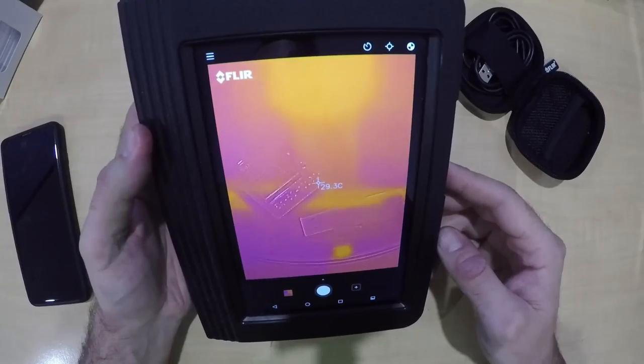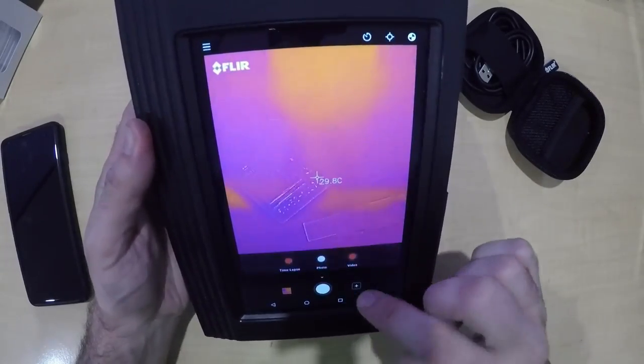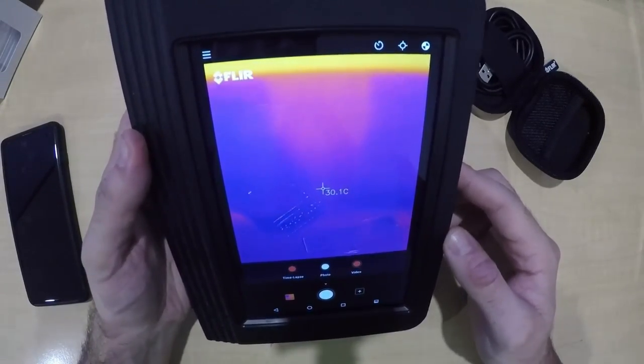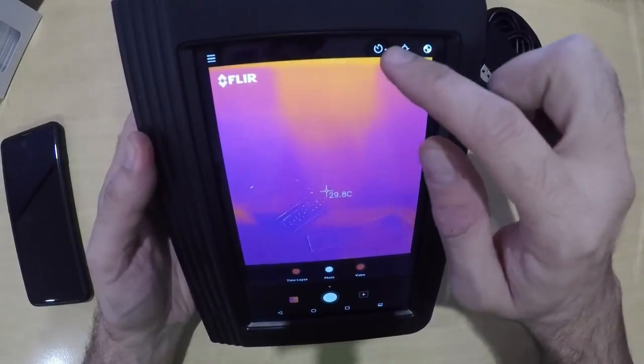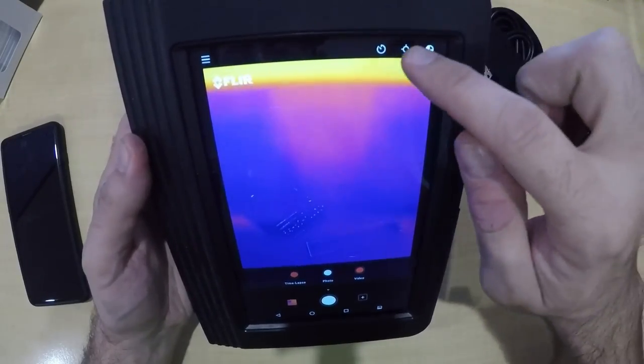The other good thing with the app being on the actual unit itself: you can do a few things. If you press that button there, you can do a time lapse video, you can just take photos, or you can do an actual normal video.